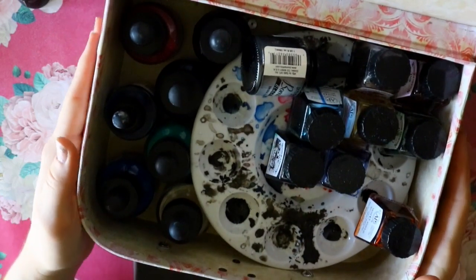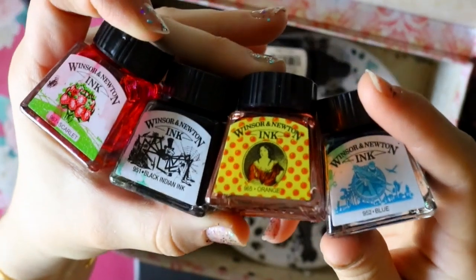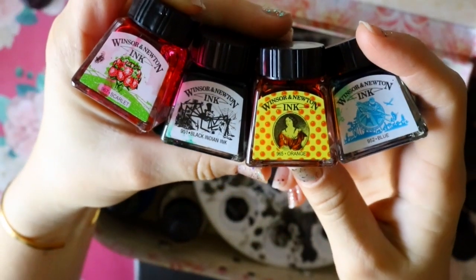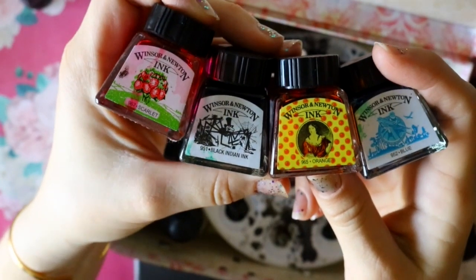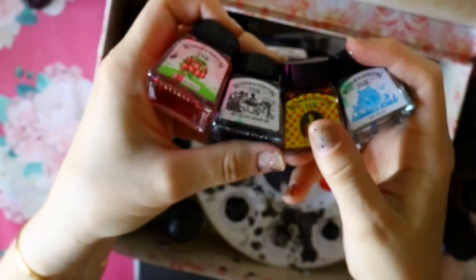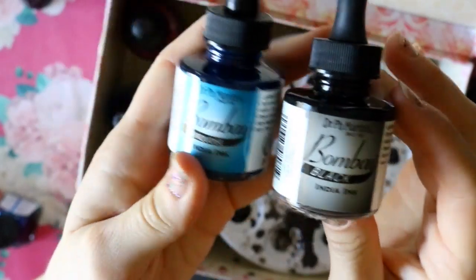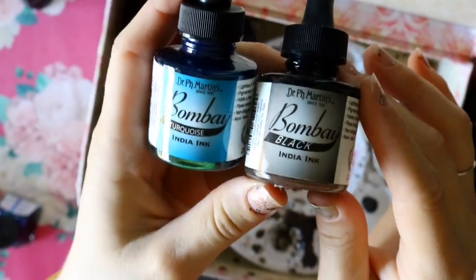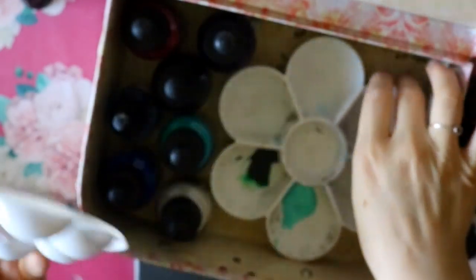Before I jump into what Inktober is, I want to show you my favorite art supplies. These are Winsor & Newton inks — they're liquid inks, pure ink that would go into pens. I bought these off Amazon; I have not seen them at Michaels or Hobby Lobby. Bombay inks you can buy at Michaels or Hobby Lobby. So I use Bombay inks and I use Winsor & Newton inks.